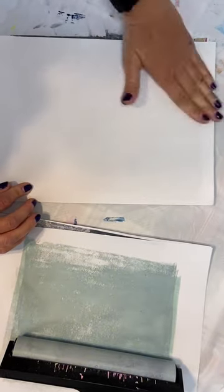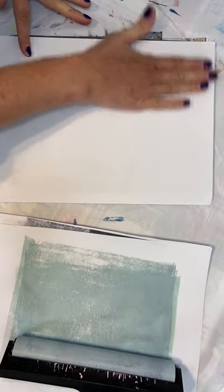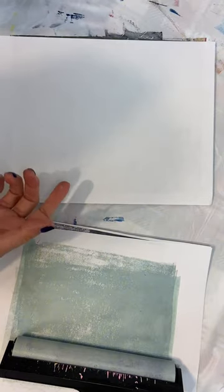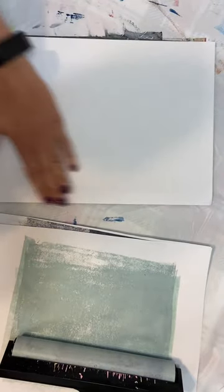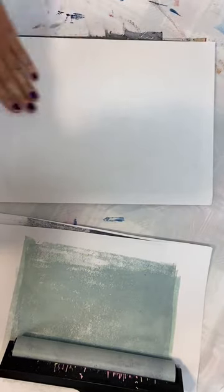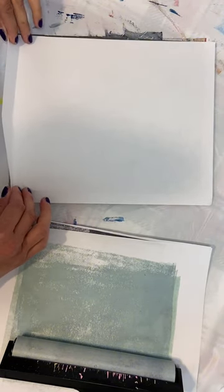Go ahead and give this a little bit of pressure so that we can pick up all those details. Now anytime I'm printing text, my goal isn't to be able to read it — in fact I would rather it not be readable. It's just sometimes you just want the look of text, and they sell stamps that will achieve that. But for today's purposes I just wanted to see what we could get off of these magazines. I'm going to take a peek here.